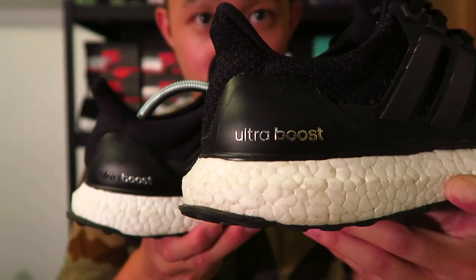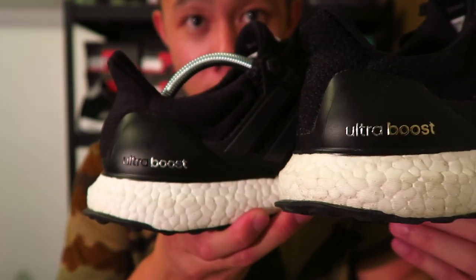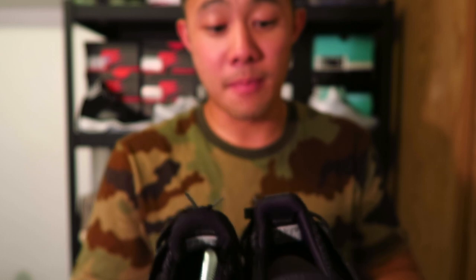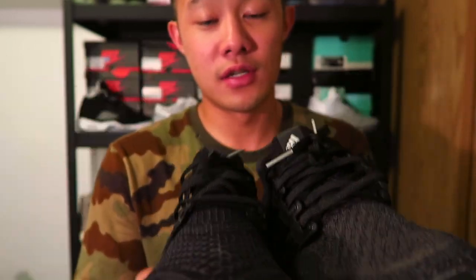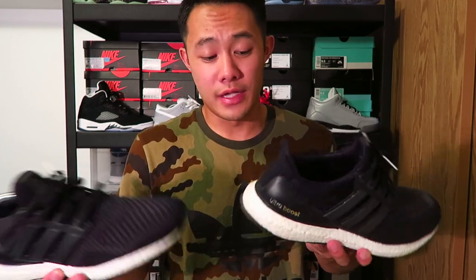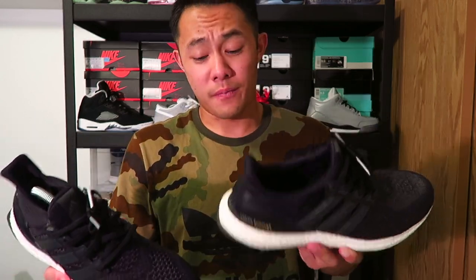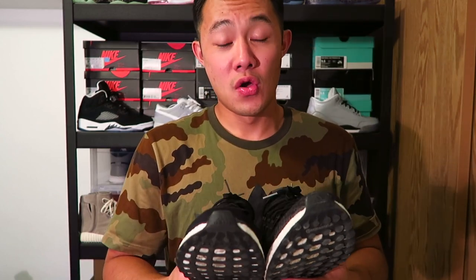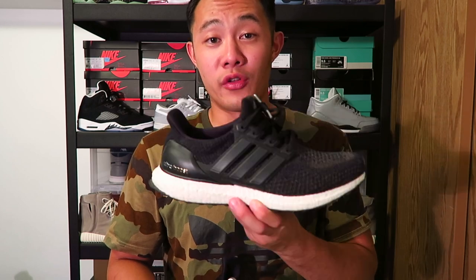You already know the differences for the Ultra Boost lettering — the 2.0 goes from silver to gold, and the 1.0 goes from black to silver. The adidas signs are just different colors, but other than that they're basically the exact same shoe. Personally, if I had to pick one for an everyday shoe, it's the 2.0 all the way.